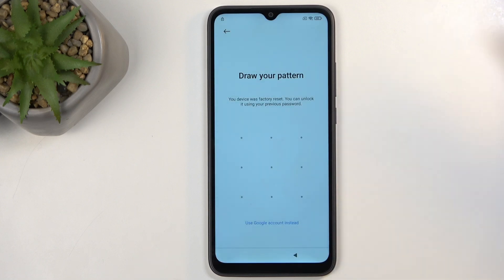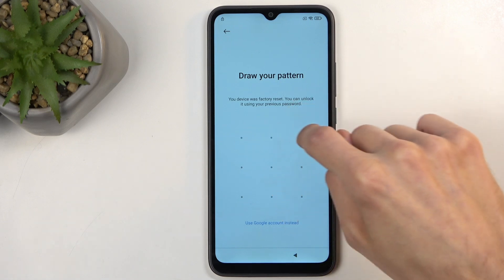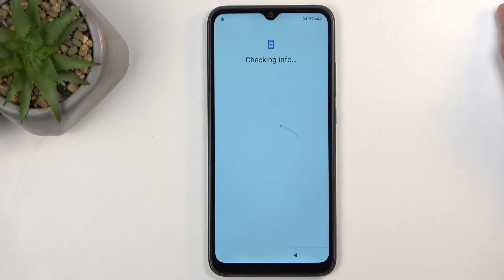And now, again, we have the verification. And we're going to use the same verification that we have just literally set up a moment ago. Very secure.